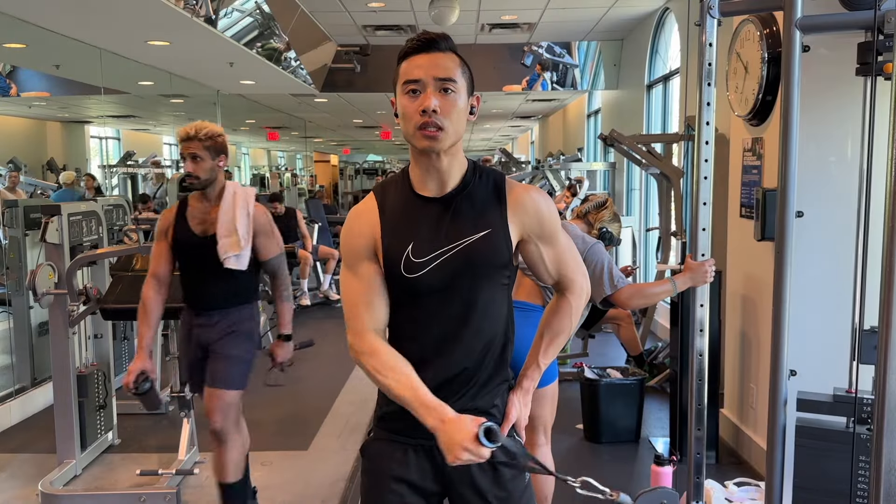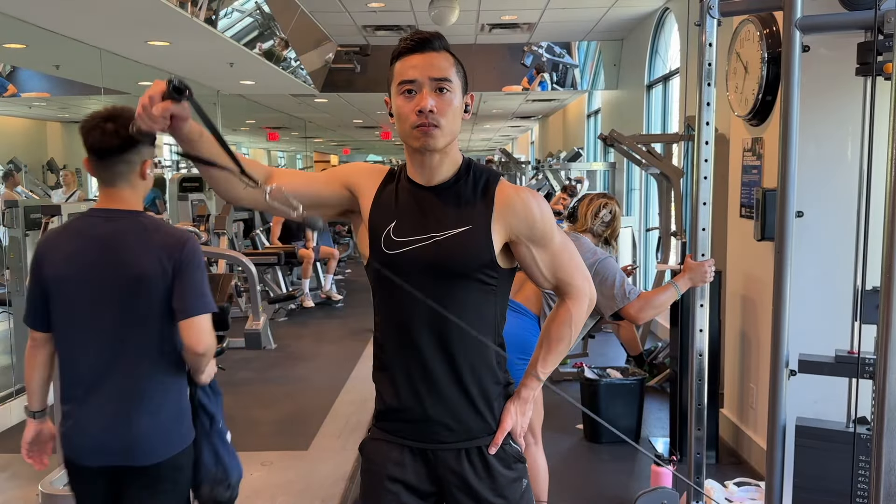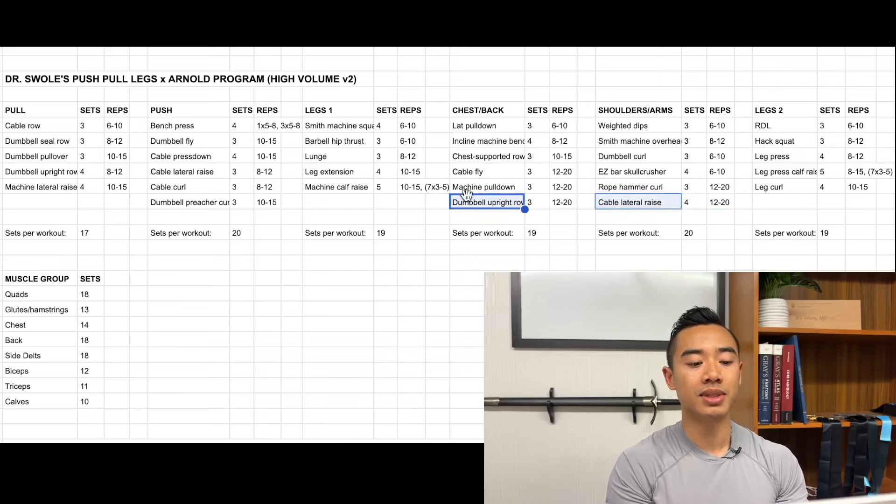And finally, cable lateral raises for the side delts, four sets of twelve to twenty. Notice that I've also snuck in some side delt work on chest and back day — this allows us to build up a high frequency of four times per week for side delts. This lets you fit in more productive volume, and I do think a lot of people are lacking in their side delts, so it's nice to get in more volume in a high-volume program like this.